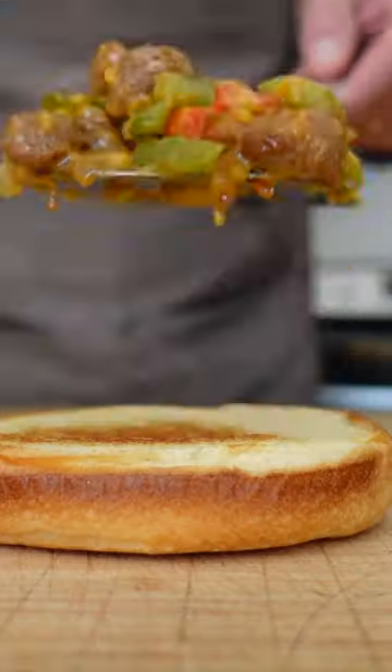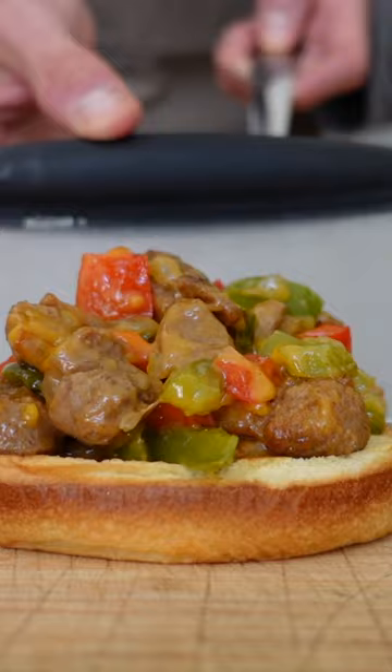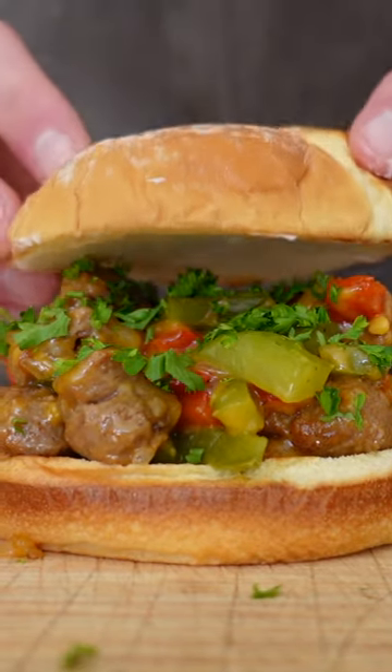Slap it on a toasted bun and immediately put it into your chomp chamber.